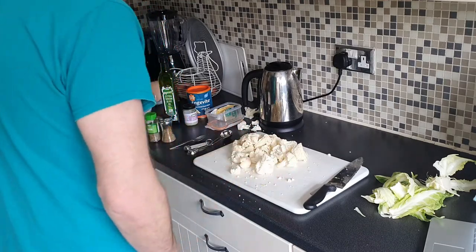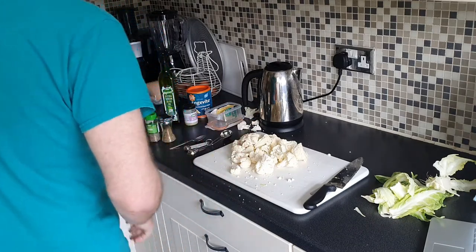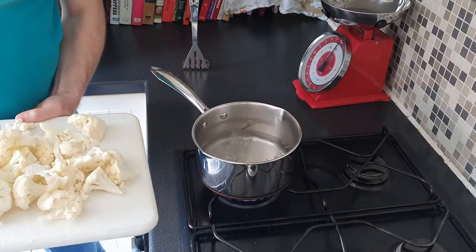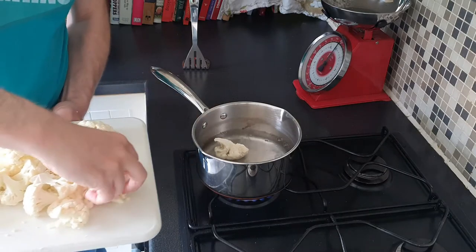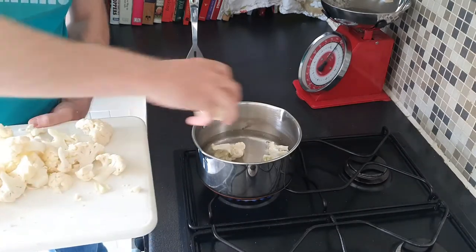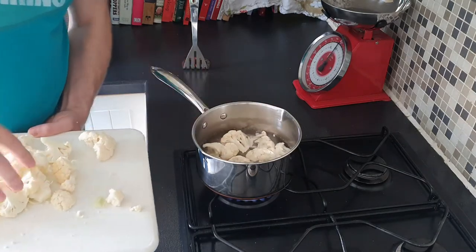So now we've done that, what we're going to do is boil the water. I'm going to stick this in a pan. The water's boiling now, so we're just going to add the florets in there, put the lid on, and let that boil for six to seven minutes.